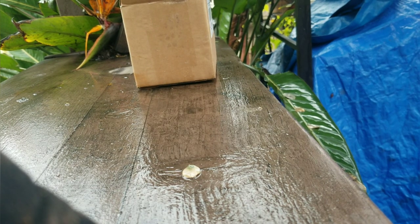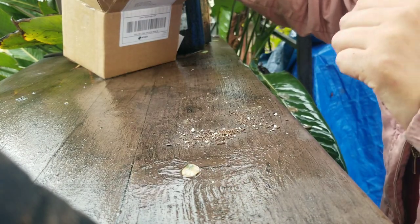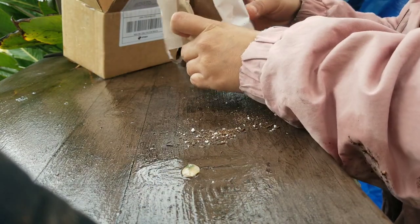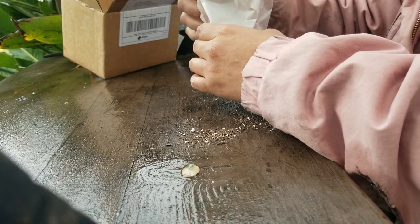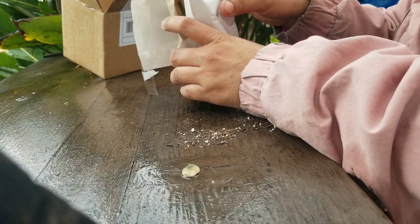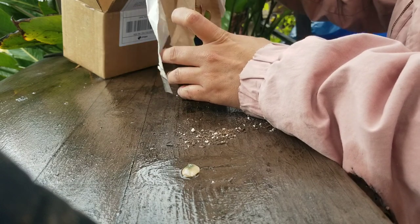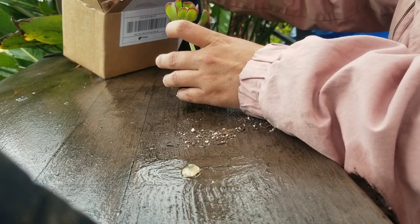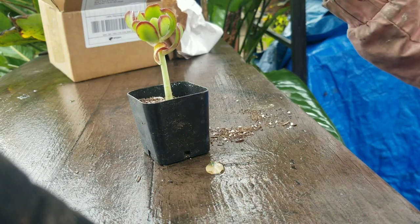Good morning, it's Women's Love here with another unboxing video. I have ordered several times from Succulents Depot — they have some of the cheapest prices on succulents, so it's my go-to website whenever I need new ones. They do have some rarer ones that are a bit more expensive, but those are usually sold out.